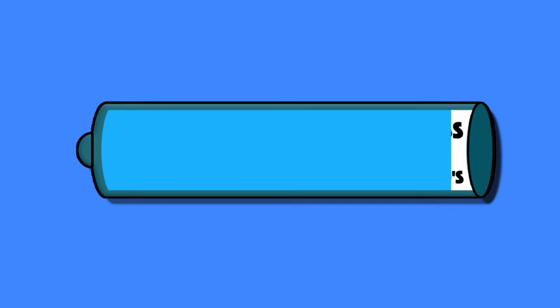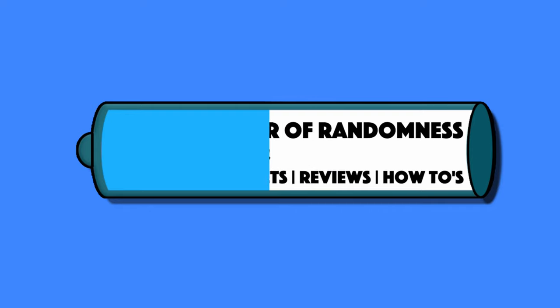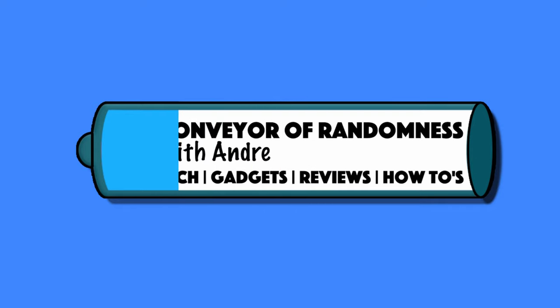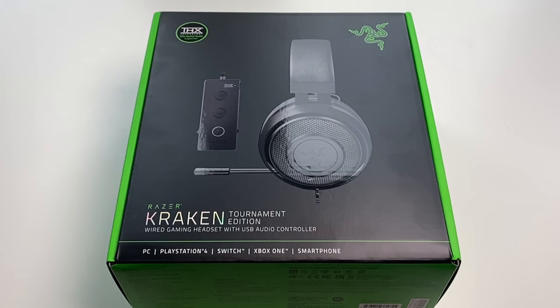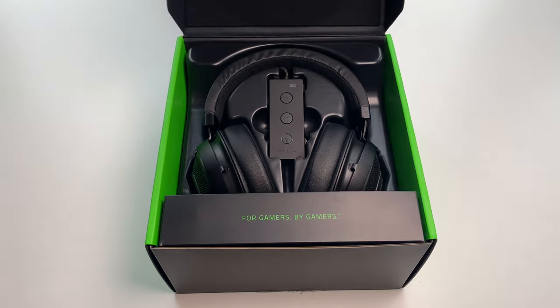Hi guys, Andre from Conveyor Randomness here, and today I'll be looking at using the Razer Kraken Tournament Edition headset on the PlayStation 4. If you saw my video on the Razer Kraken Tournament Edition headset being used on an Xbox One, you'll know that I mentioned that if anyone wanted a video on me using this on a PS4, I would make that video. Well, that comment came and here I am making that very video.